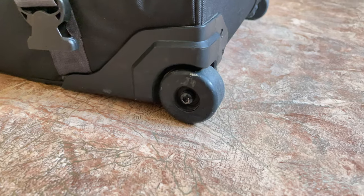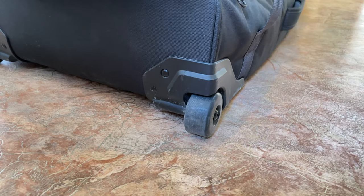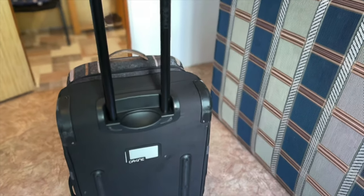The wheels are really good quality and comfortable to use. By the way, you can change them if they break. On the back of the case there is a plastic pouch.